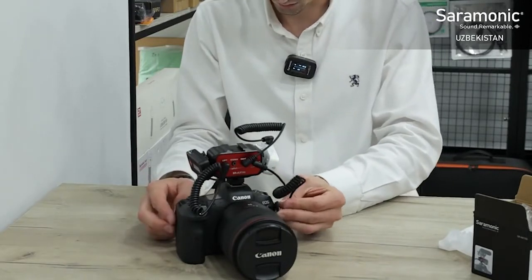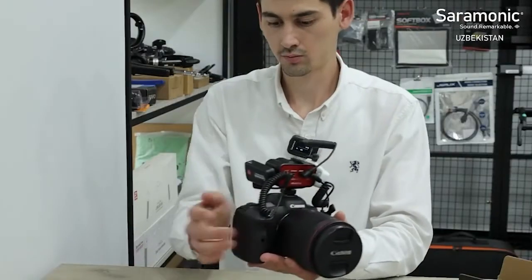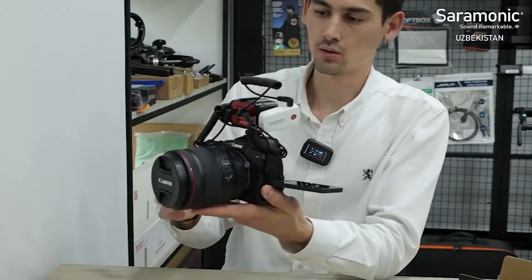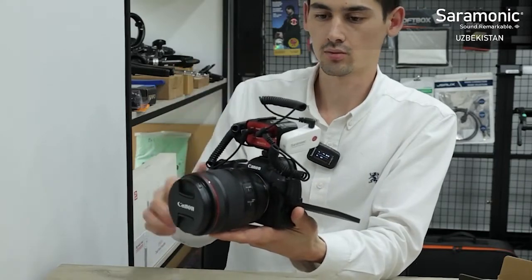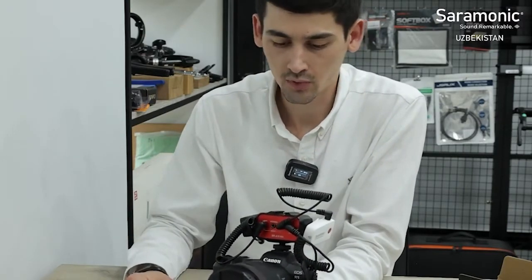Let me turn on the microphone. Here we go. If you have another microphone, you can connect it as well.